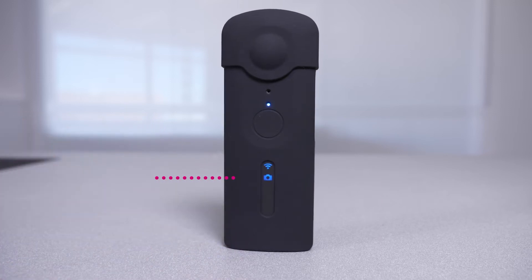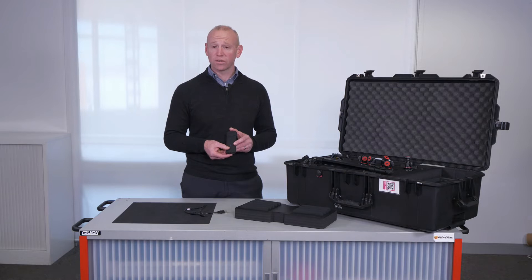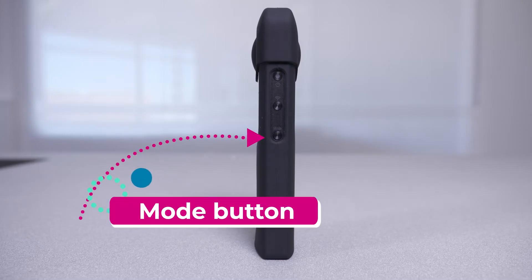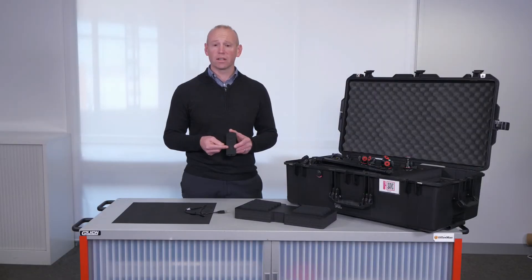The small camera icon that is blue indicates a still image setting. If you would like to change it to a video setting, press the mode button and you will notice a blue camera icon is indicated. This allows us to take video.